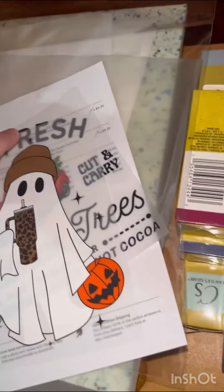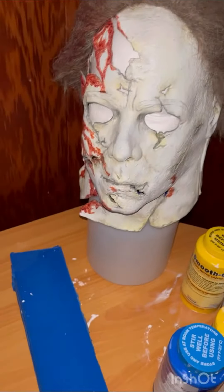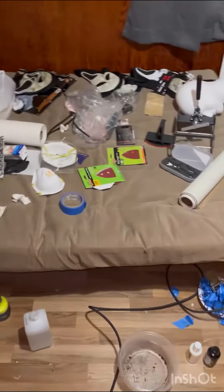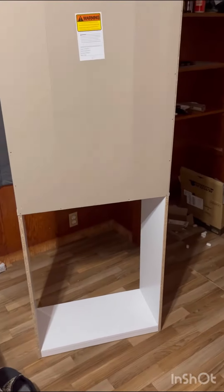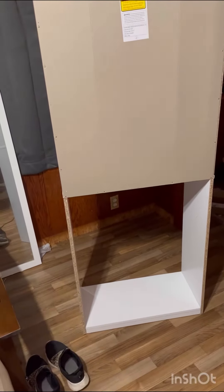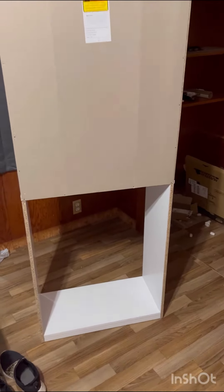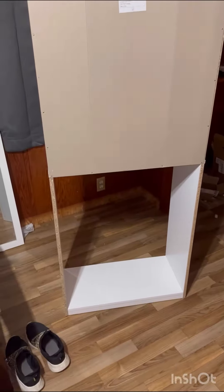Oh my gosh, there's another screen print that I have — yeah, ignore that, that's my boyfriend's. I want to show you — ignore the mess — but I bought this shelf for all my cups and everything. I haven't finished the back because I was having problems with my hands last night trying to do it.